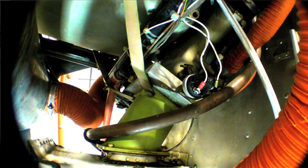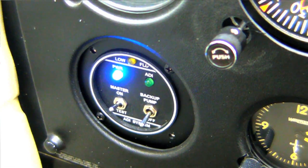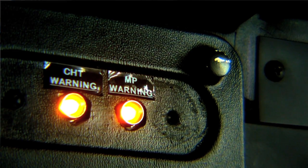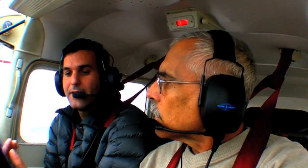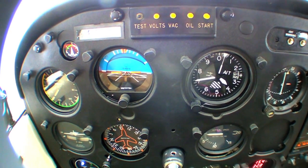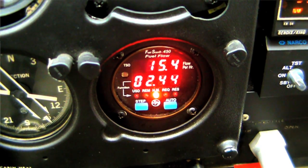We have two injectors just below the throttle valve and a computer that's monitoring manifold pressure and CHT temperatures. As soon as the manifold pressure goes above 25 inches or your CHTs go above 400 degrees F, the system turns on the ADI fluid and starts injecting methanol into your engine. The system is constantly monitoring that on and off, so anytime you need it the system is on, and anytime you don't, it's completely off and you're burning 91 octane fuel. The limits are a CHT of 400 degrees and a manifold pressure of 25 inches — above those, the ADI is active.